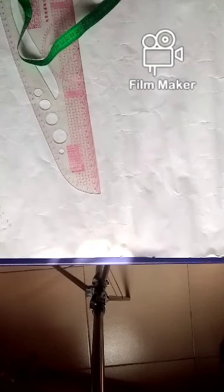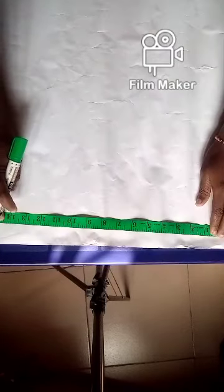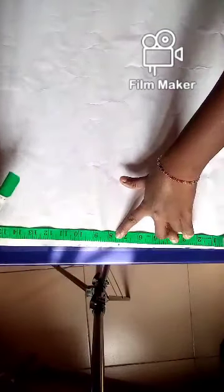My shoulder measurement is 14.5 divided by 2, which gives 7.25, so you're going to mark that right here: 7.25. Then you mark your armhole measurement, which is 17 divided by 2 = 8.5, so you mark 8.5 here. My bust is 10.25, underbust is 13.5, and waist is 16.5.